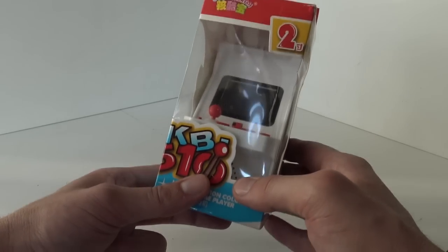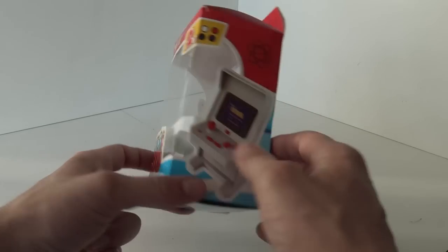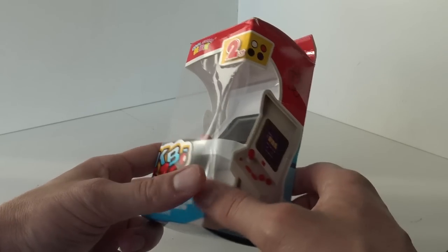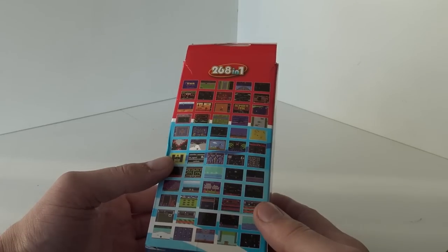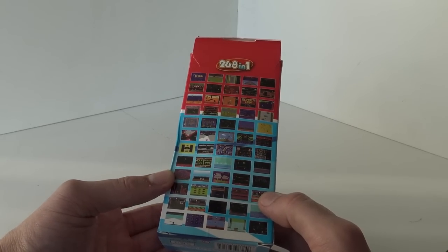I will leave a link in the description, don't forget to check it out. What are we going to get? This is more like a candy cap look-alike and it comes with a 2 inch little LCD screen. Here at the back we are finding the amount of games — 268. So, are they actually 268 games or are they repeating the stuff?